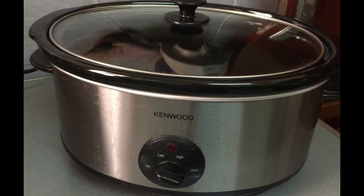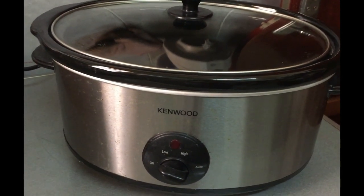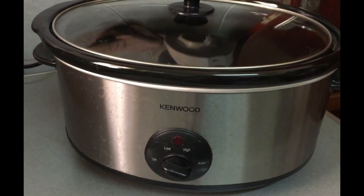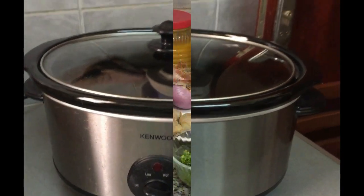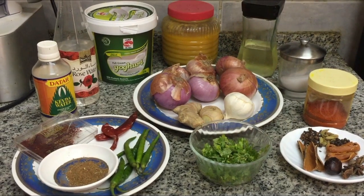Hello friends, welcome to Like a Like's Look and Cook. Today's recipe is slow cook curry mutton biryani. Slow cook curry is made with biryani.